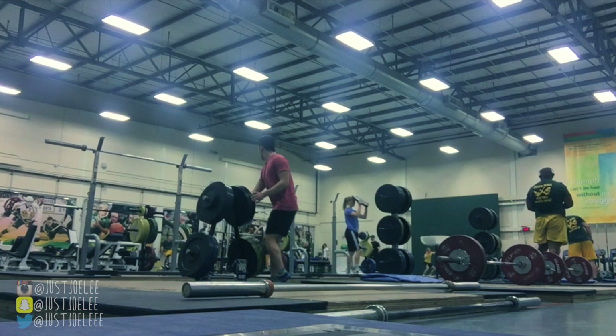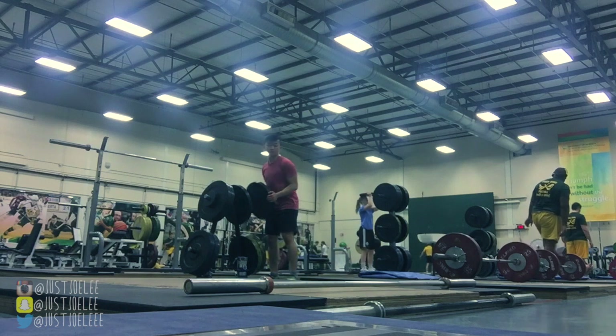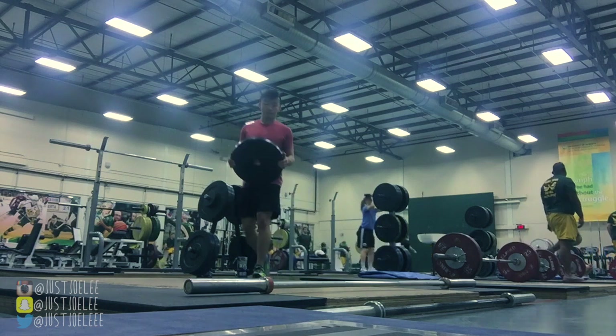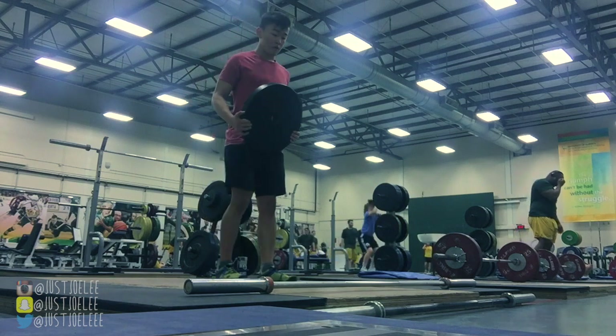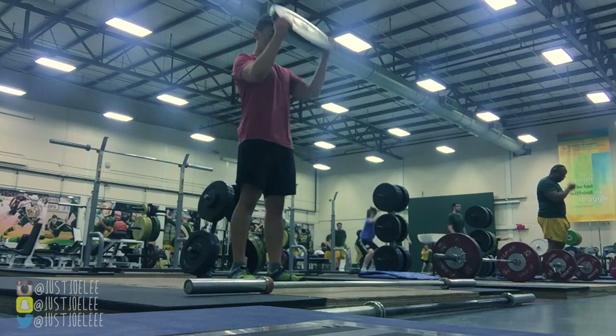I'm not practicing these lifts every day or on a set schedule because my main priority isn't to get good at them. However, I do really enjoy it and it's actually really fun, so I do practice here and there. This is just one of those practice sessions — hope you guys enjoy.